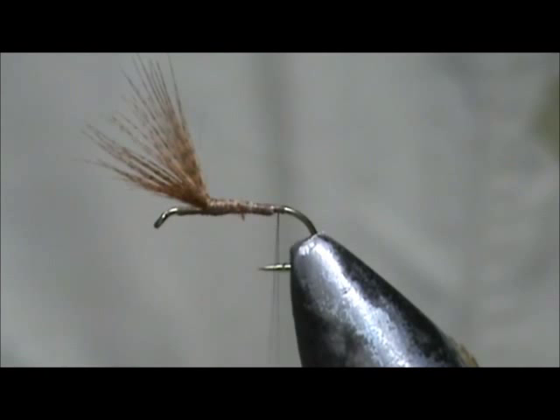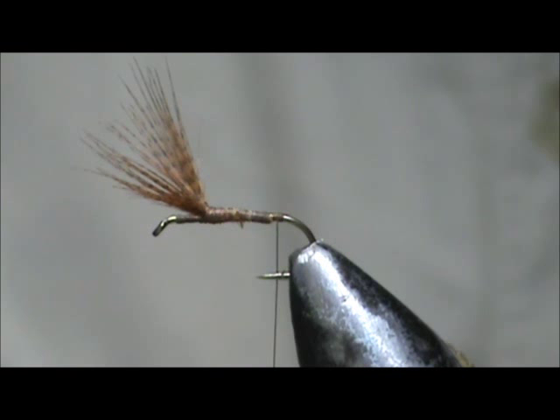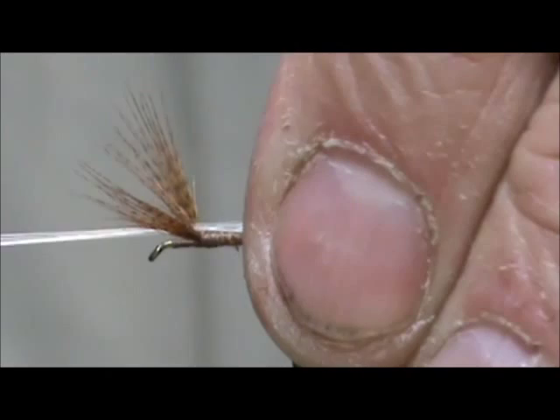Put that base down to where the barb is. Now I'm going to take microfibits — these are a dun colored microfibit. I'm not going to split the tails, so I have about six of them here to make a nice stiff tail. We want the tail to be about the length of the hook shank. Tie that in.